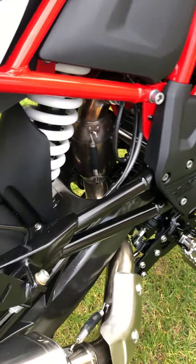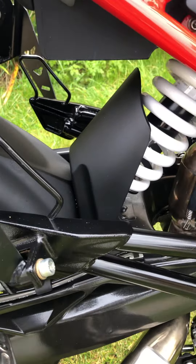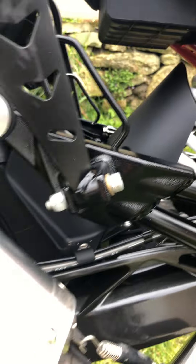Also adapted a rear hugger to try and stop all the crap going up over the spring. I think it fits pretty well — I had to just trim it down to fit in between the two there, but yeah, it works.